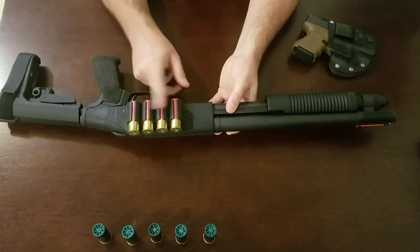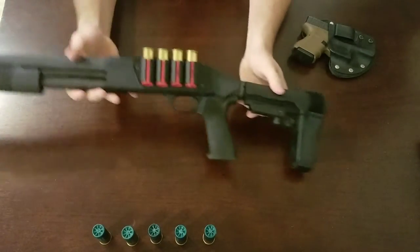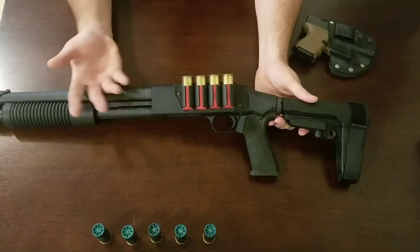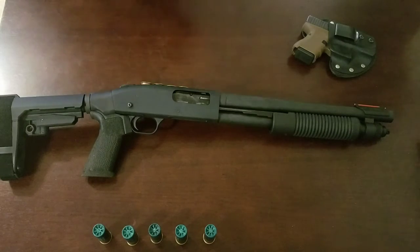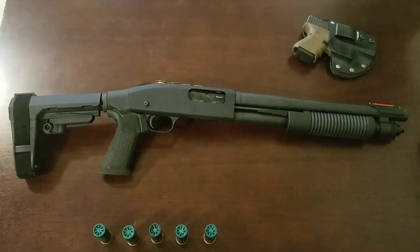I think on a shotgun, this is kind of essential for a home defense or fighting gun — the shell holder — because I agree with the statement that you generally fight with what you have on the gun, and a shotgun is kind of limited with capacity. So this is a nice touch.